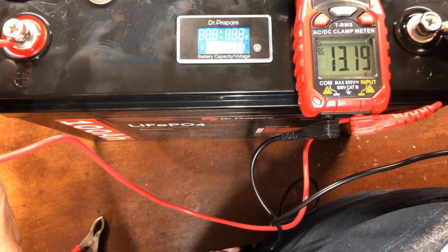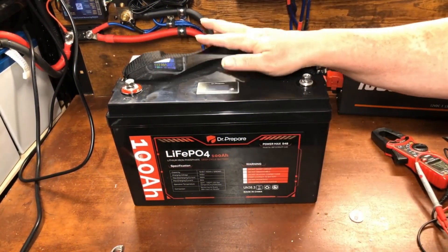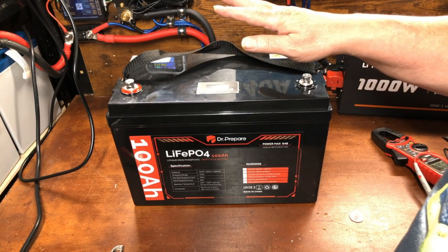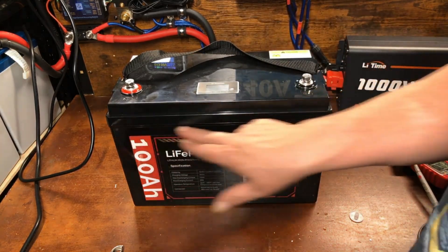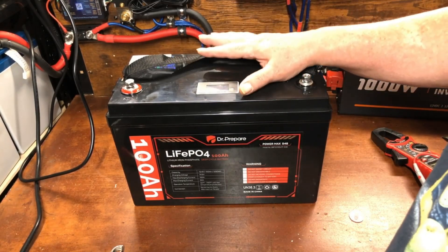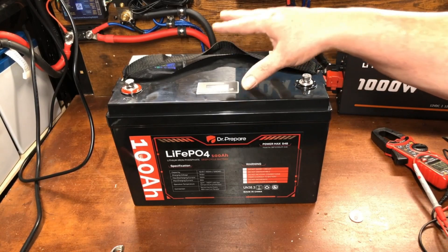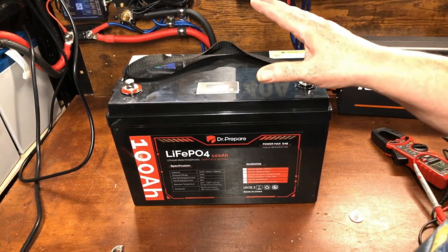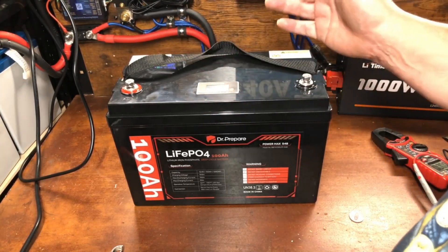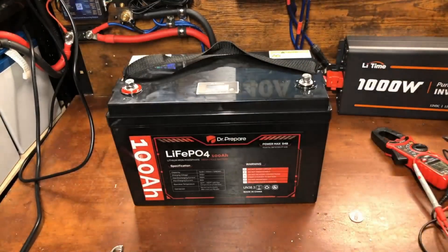The voltmeter reads 13.19, and the screen shows 13.2 — pretty darn close. The folks over at Dr. Prepare sent me this battery and asked me to do a teardown, which is something new to my channel. What they want me to prove is that their cold and high temperature protection works. I live in an area where cold temperature protection is extremely important because it freezes here, and in my RV the batteries are stored in a garage area I don't tend to heat at night.